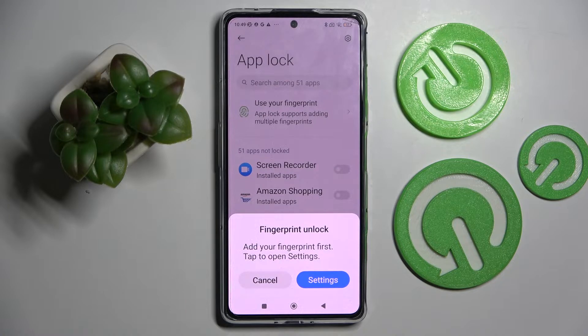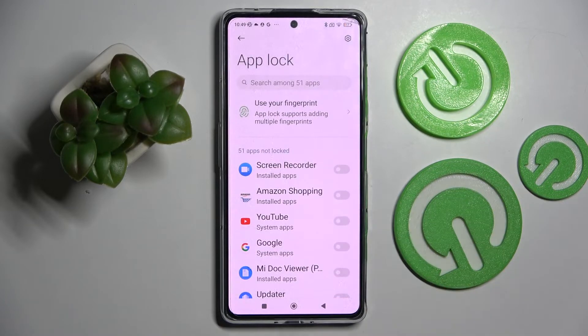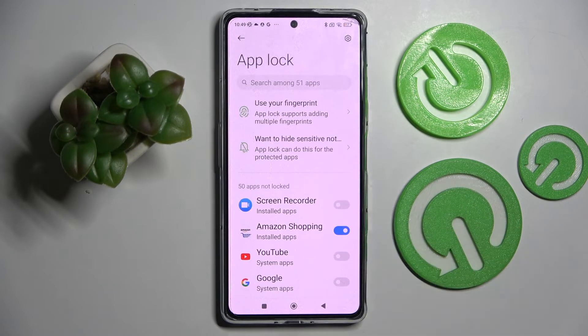Then if you wish to add your fingerprint to unlock your apps, you need to click on Settings and follow the instructions. I'll go with Cancel though, so now I can finally lock my apps by tapping on the switchers next to the chosen ones.